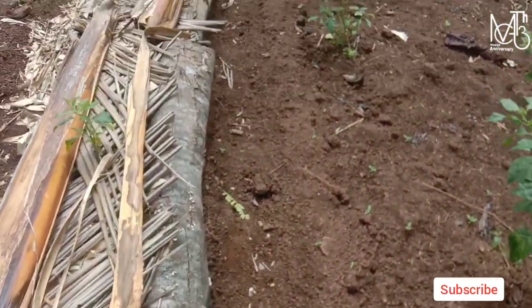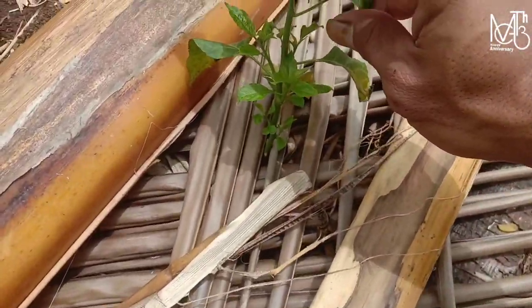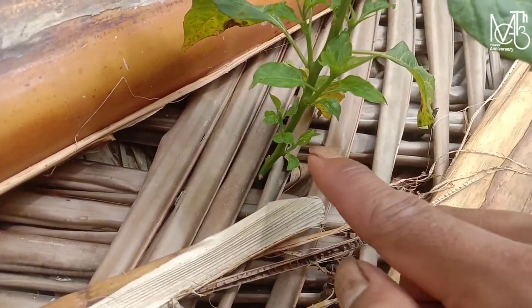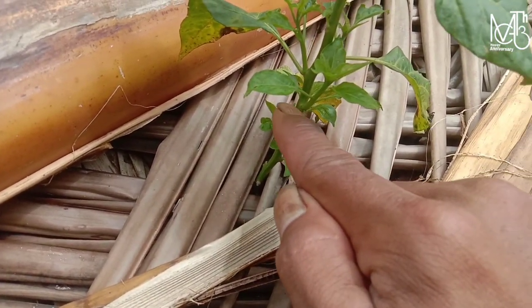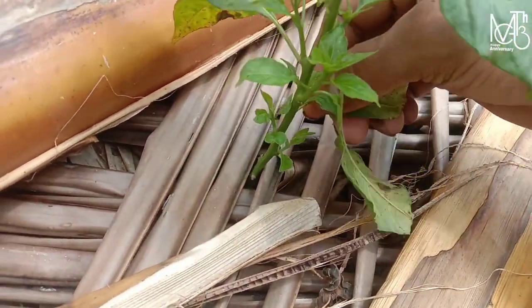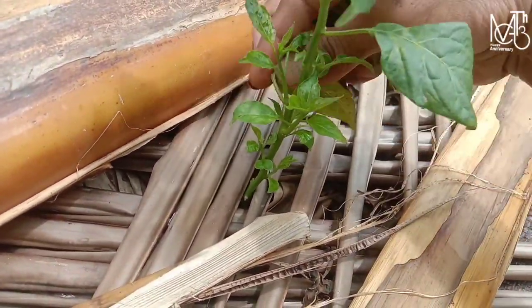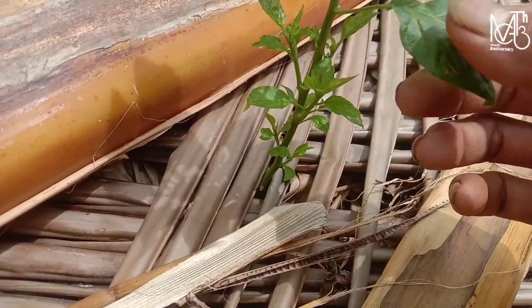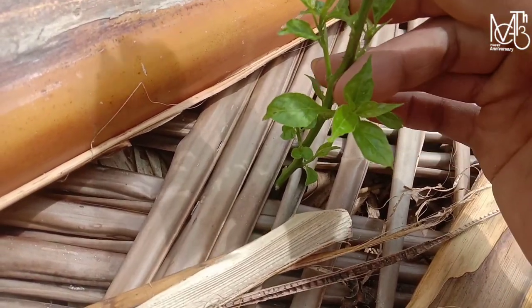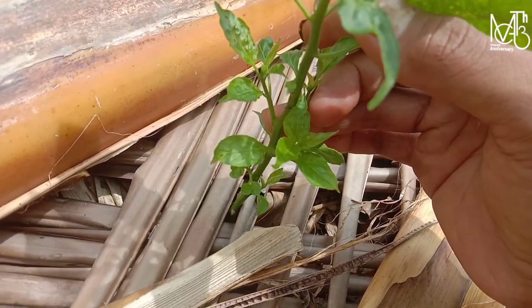Kita lihat lagi ke depan. Banyak sekali tunas-tunas baru yang muncul pada ruas-ruas batang ini. Ini untuk yang dimulsa teman-teman. Ini sebaiknya yang merah-merah seperti ini dibuang saja teman-teman. Nah ini karena banyak hujan. Ini fakta yang selanjutnya ya teman-teman dari pemasangan mulsa dan pupuk dari sarang rayap dan akar bambu.